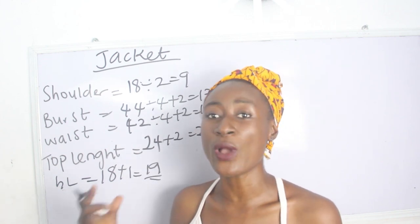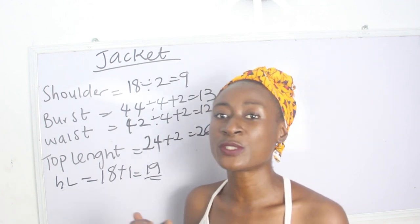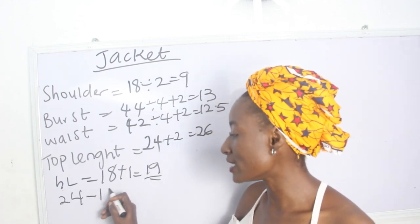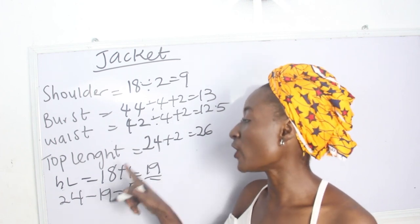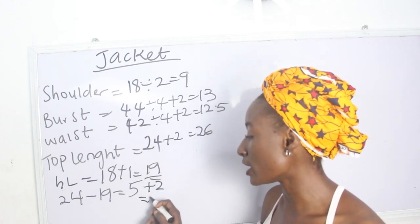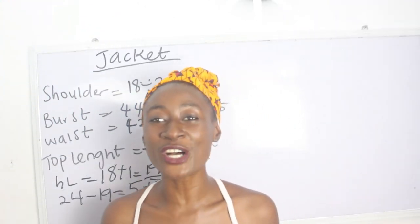So for the basic top from our shoulder to our waistline we have 19 inches. For the lower part where we have our pleating: our top length is 24 inches minus 19 we have 5 inches. So 24 inches minus our half length of 19 inches equals 5, plus 2 inches for sewing allowance gives us 7 inches.